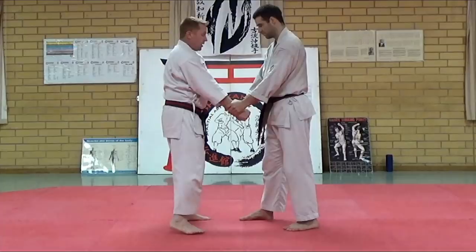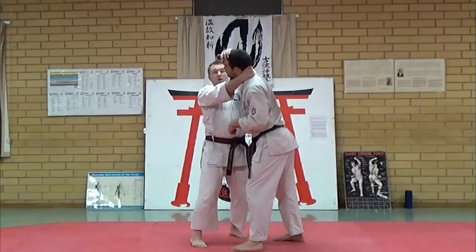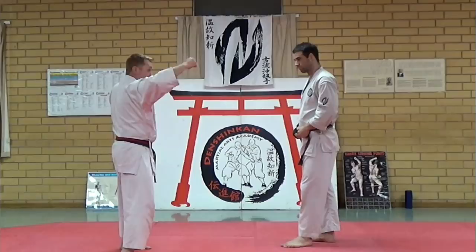Eight more times: over, here, here, and here. One — he goes boom — I'm going to go here: back fist, over the top, pull, bicep bump, pull, impact, roll, headbutt. One more time so you get this: one, two, three, four, five.